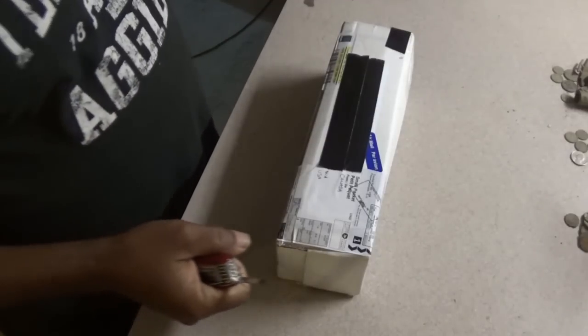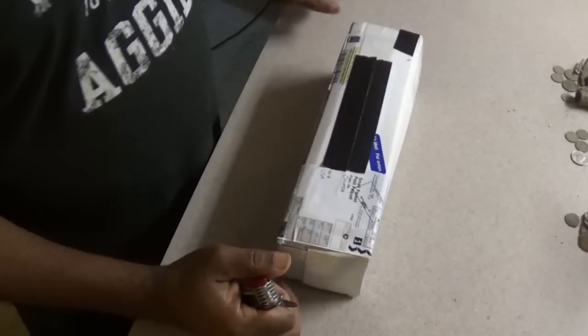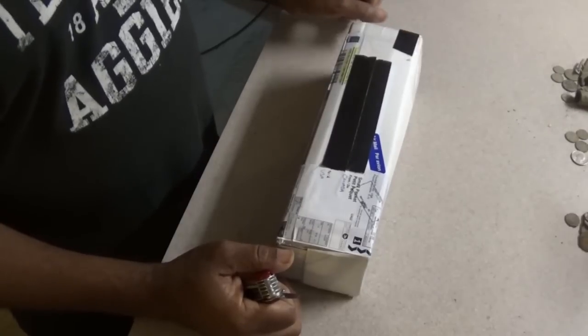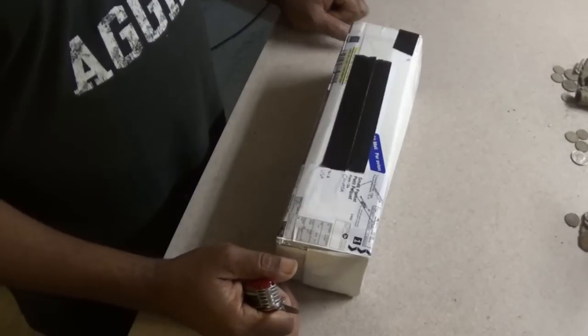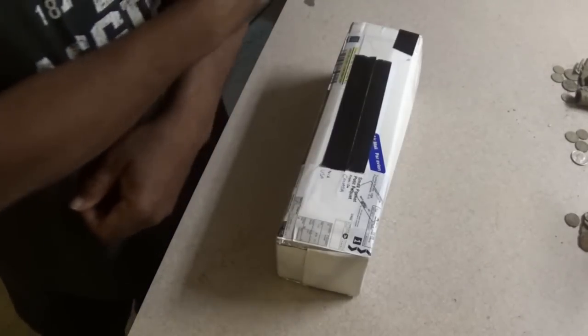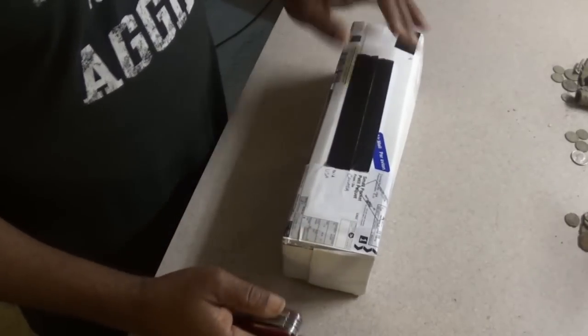Hey everybody, this is Texas Tiger Diggs, and yep, another box. I try to do some product reviews, show you some products, and then when I actually get a chance to take them out in the field I'll discuss their quality. I've got a couple of things I've got to get out in the field, but it's been a hectic week or so.